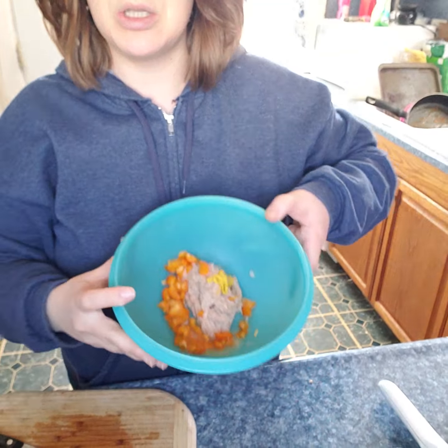He actually doesn't eat as healthy as I do, which sometimes sucks because I want him to eat healthier. But you can't tell people what to do — they have to be ready to change on their own. He'll change when he's ready. Anyway, what I'm doing right now is cutting up a small orange pepper.